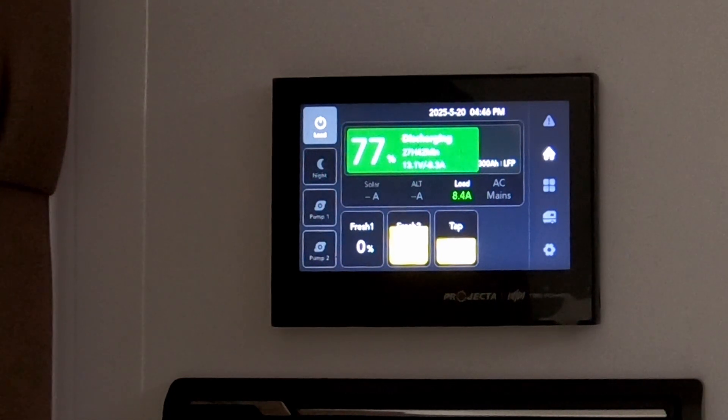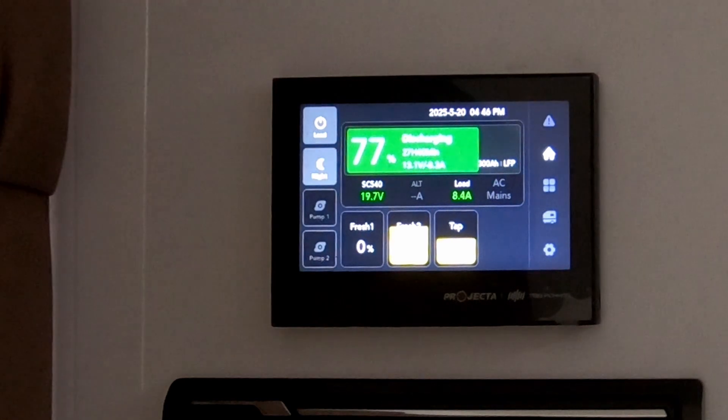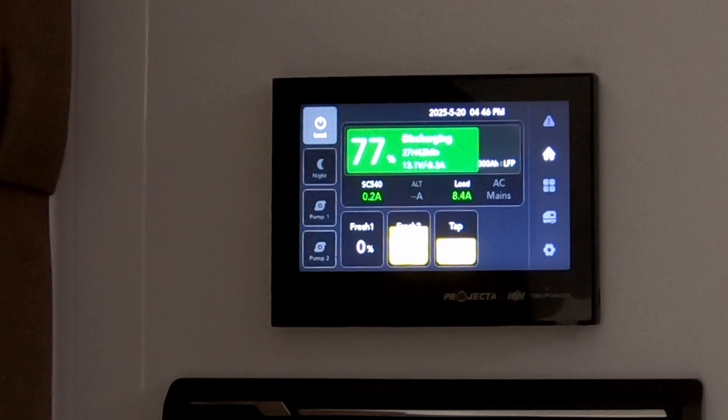Directly underneath, you've got another button that says Night. That's for night time — if you want to go to sleep, it stops the screen coming on and off and waking you up. If you press Night, that darkens the screen. To turn that back off again, tap the screen and then press Night again, and it'll resume back to the normal screen setting.